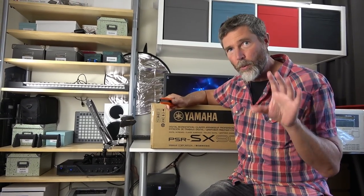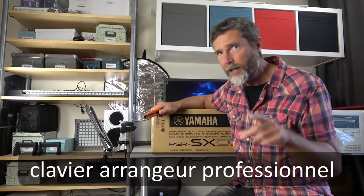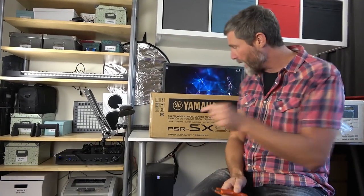Just in case you don't know what a workstation keyboard is, it's a fabulous bit of kit and a lot of fun. To demonstrate that I've made a little montage, pun intended, showing the fun and games that we had with my previous PSR keyboard about three years ago. So the footage is a little bit cringe.